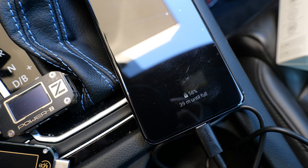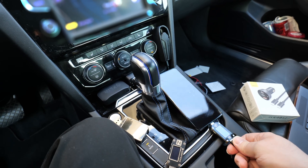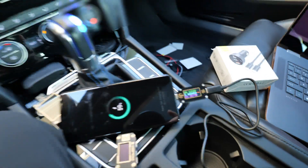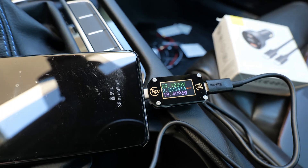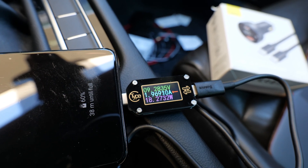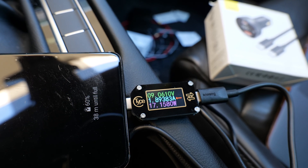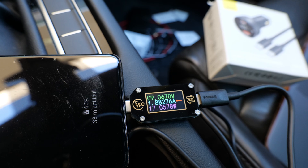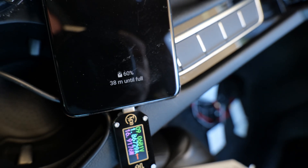Let's do the same test but with a power meter in between to see. The phone is asking for 9.36 volts at about 2 amps, so that is indeed the 17 or 18 watts we were seeing before, just on the little display of the charger itself. That's pretty good — it seems to be doing USB PD properly, and as the phone says, it's going to be full pretty quickly.